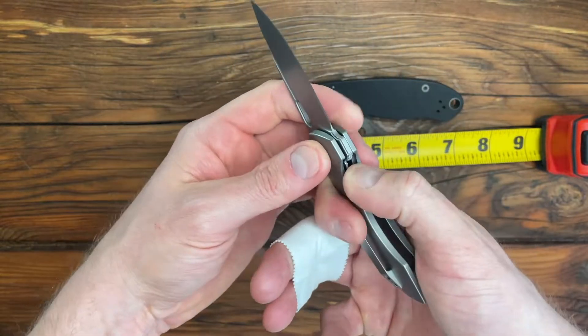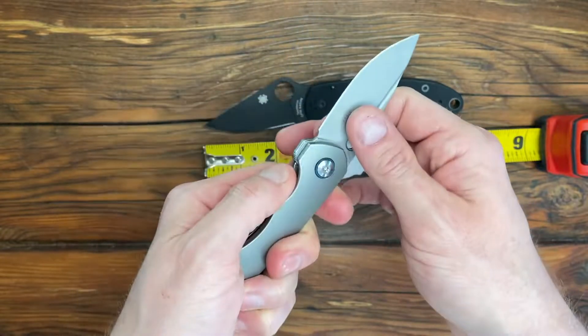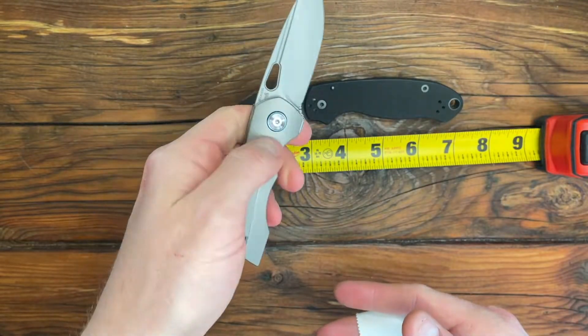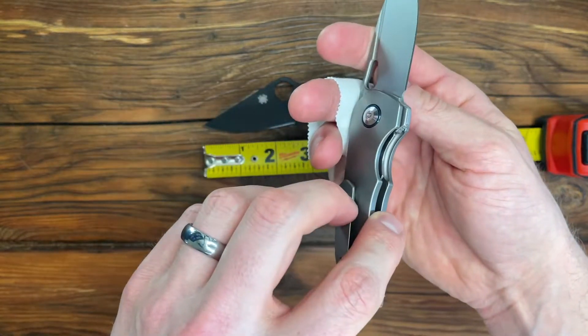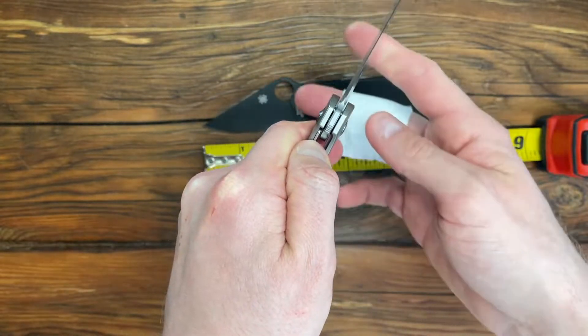You can open it two different ways. There is a flipper on the back, and there's also a thumb hole if you want to open it a little more slowly or carefully. It's a liner lock — there's a liner on only one side. It's a stainless steel liner, and it's pretty easy to open and close.